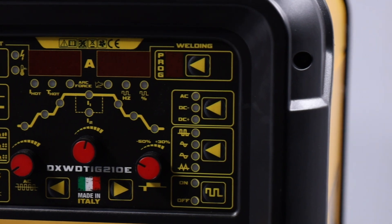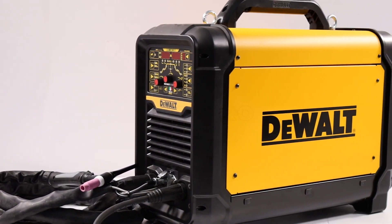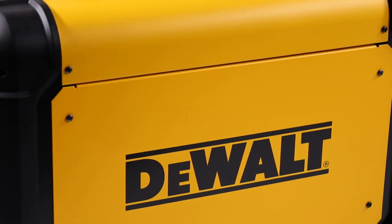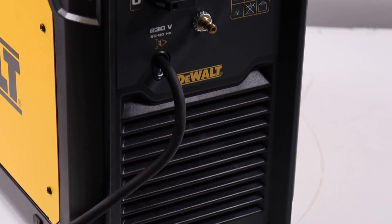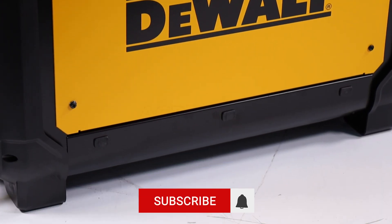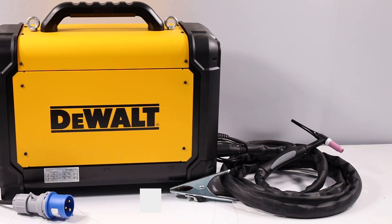The welding current is adjustable from 5 amps to 210 amps, providing operational flexibility across a range of scenarios. The welder is equipped with advanced technologies such as the high-frequency HF start function for TIG welding, allowing for contactless ignition, and the lift option for more controlled starting. Additionally, it can be connected to a generator, making it suitable for construction sites or remote locations.